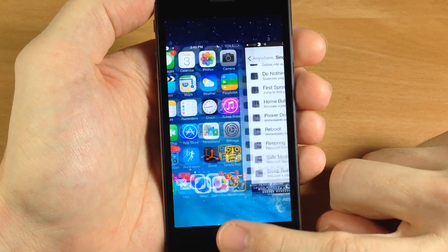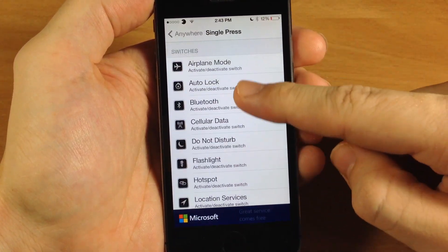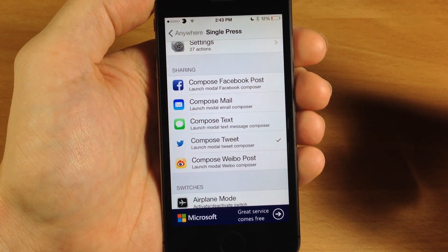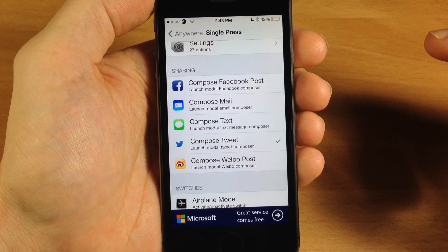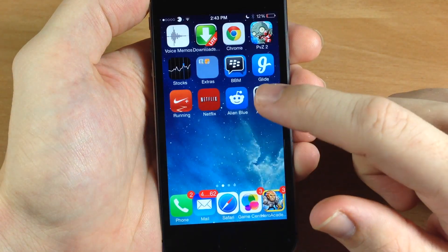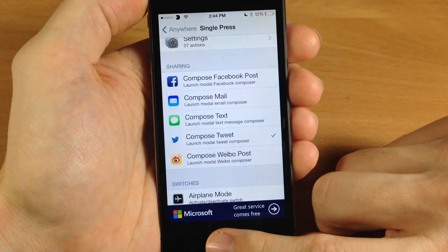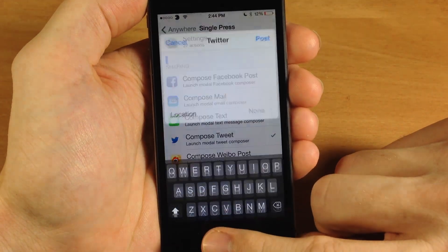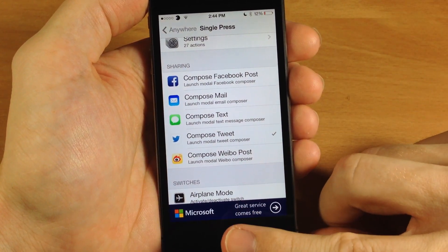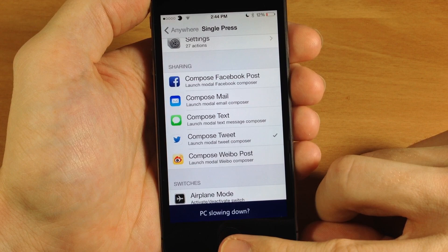So now if we go back into activator, let's turn that off and actually turn on a different action — let's do compose a tweet. So now that we have it set to compose a tweet, it's actually pretty difficult to push down the home button. You can see that it's composing a tweet and then closing out of the tweet, and basically what's happening is it's sensing that I'm putting my finger over the touch ID sensor and by the time it actually presses the home button down it closes out of that composed tweet.